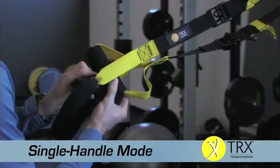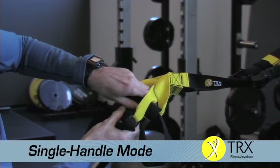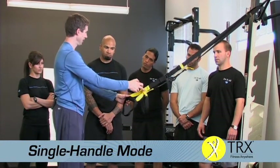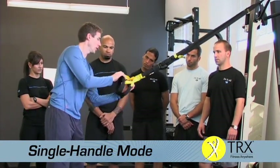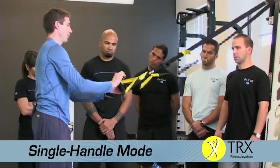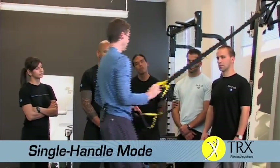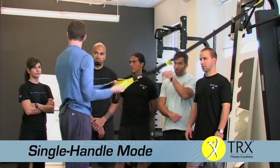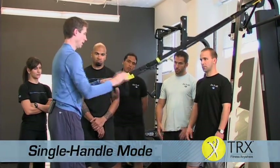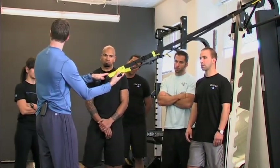To set up single handle mode: hold the system one right over top of the other, take the bottom handle and pass it through, take the bottom handle again and pass it through, switch hands, lock it down. In this position you want the handles to look locked in tight. If you grab onto the wrong one it can fall through. So it's really important to understand how it looks, especially if you're doing group training. Bottom through top, switch hands, bottom through top again, lock it down, and make sure that second handle is way up out of the way.